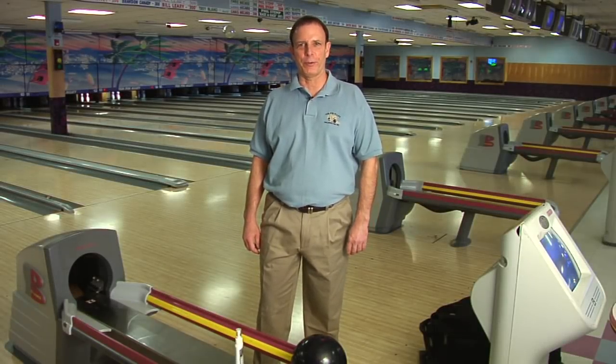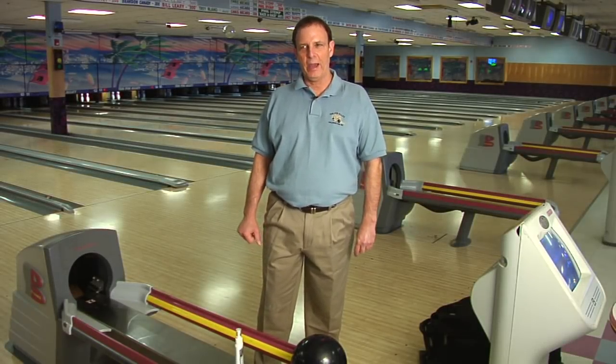Hi, I'm Kenny Schollers, house pro at Ten Pin Alley in Wilmington, North Carolina. We're out here on the lanes. How to take care of a bowling ball.